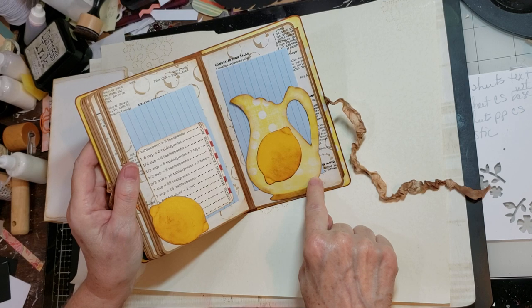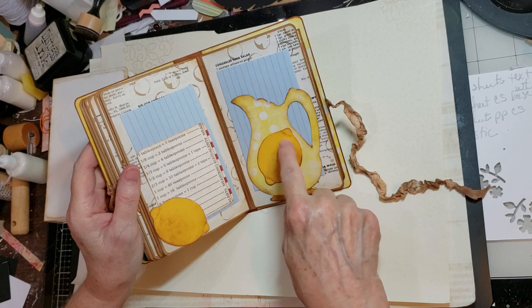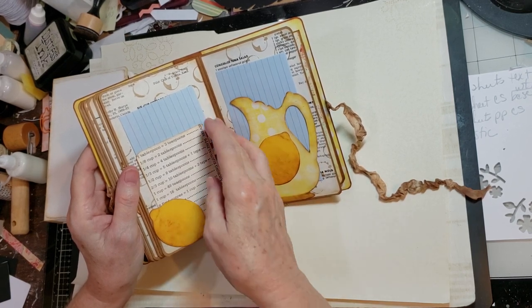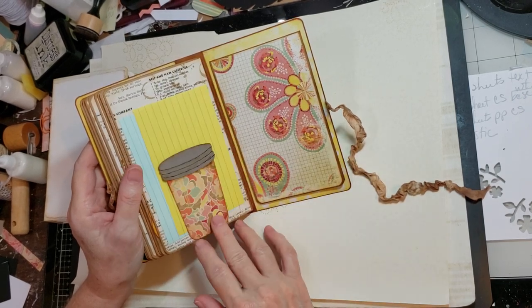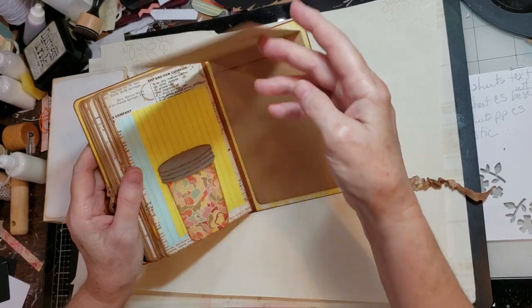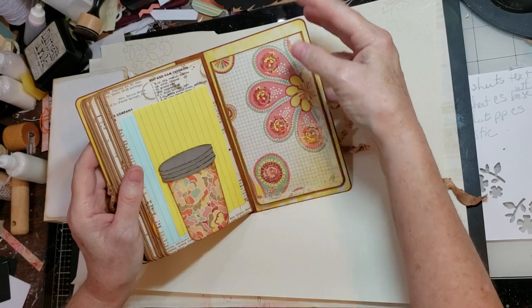This is the creamer from the creamer and sugar dish set, but I wanted it to be a lemonade pitcher. So I just did the lemon die cut here and then added another one as a corner tuck spot page. This is the small canning jar on that page, and then just a simple reverse waterfall for more recipes on the back.